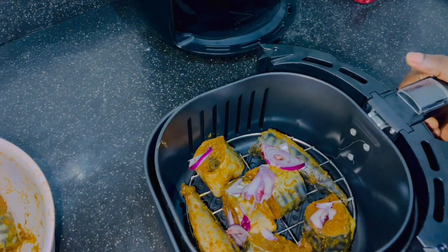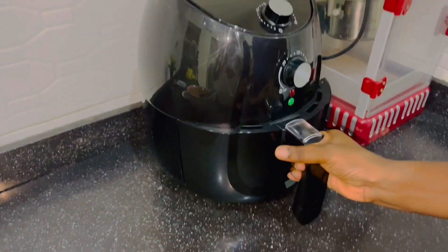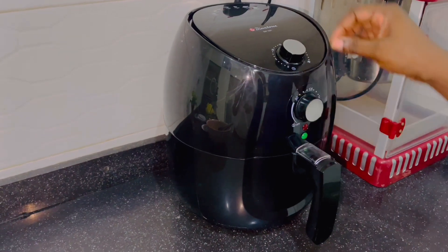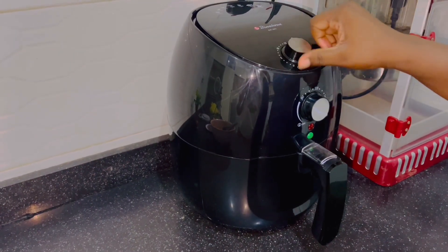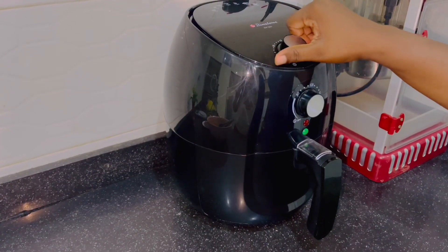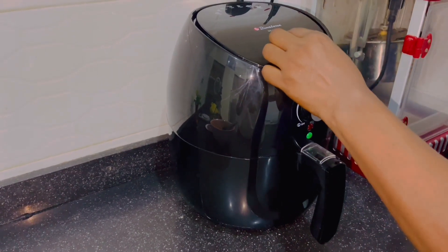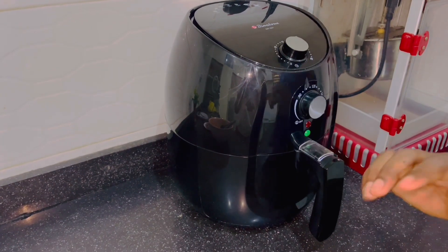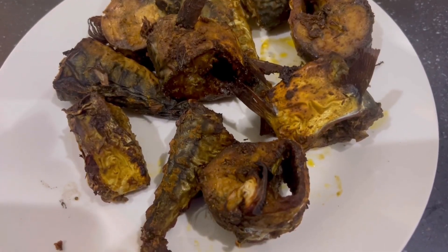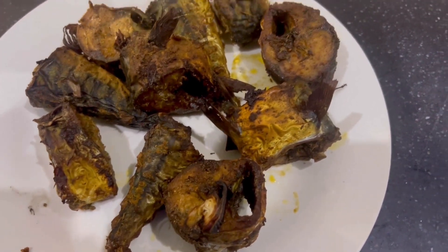Now it's set — time to fry. I'll set my air fryer to 200 degrees and time it 18 minutes. I like 18 minutes because I want it to be very, very dry — that's how I want it. You can time yours according to the way you want it. Our fish is ready! See you next time, bye!